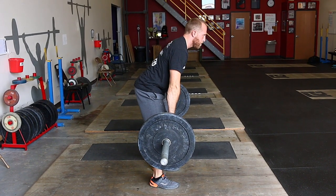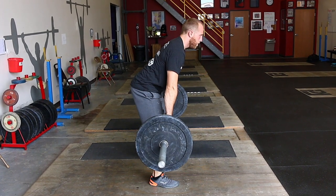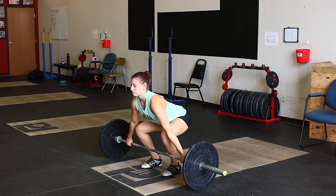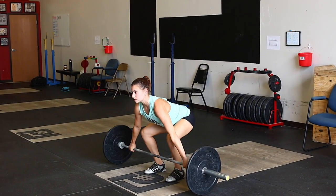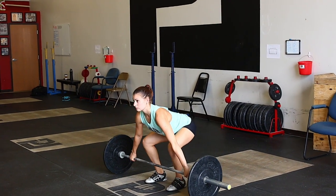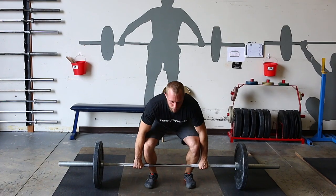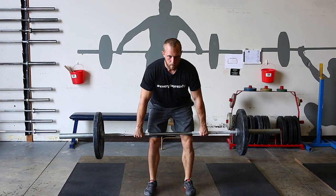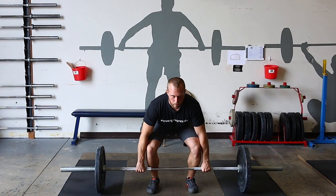I'd recommend plugging this in twice a week. Use a tempo — add a count: move from the floor one, two, three, pause above the knee, then back down one, two, three. That's going to make you really feel your legs and feel how you want to sit back, arch, or get out of that position. Add a pause with some time — drive from the floor, pause above the knee for three seconds, one, two, three, back down to the floor. In those three seconds you're going to feel how you want to shift around and where the weight is on your foot.